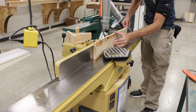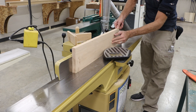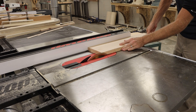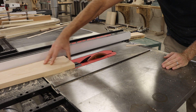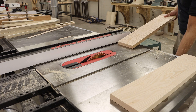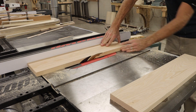Starting on the joiner, I'm going to clean up one edge of all of these boards. On the table saw I'm going to have my good clean jointed edge up against the fence, and I'm going to remove as little material as possible so that I can create a parallel edge to my jointed edge.